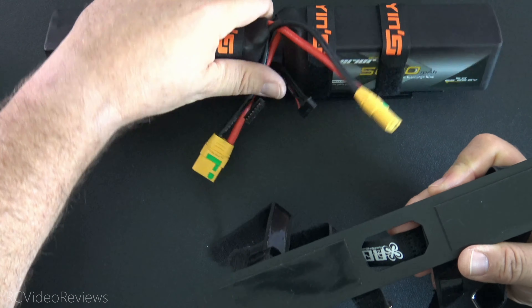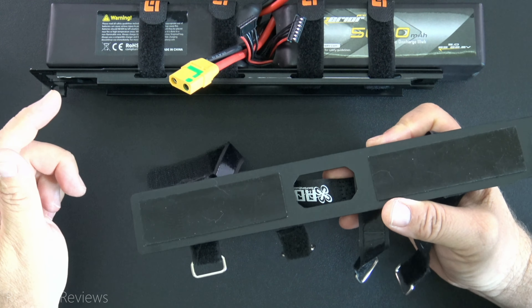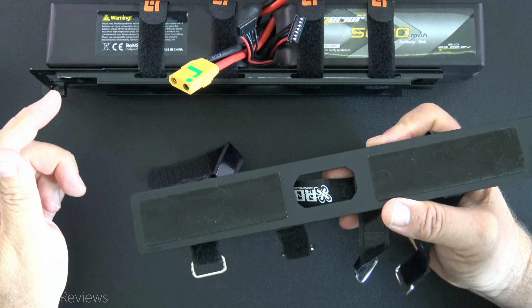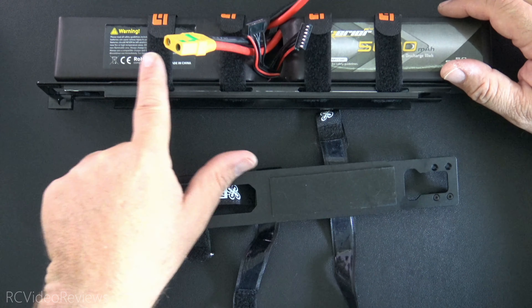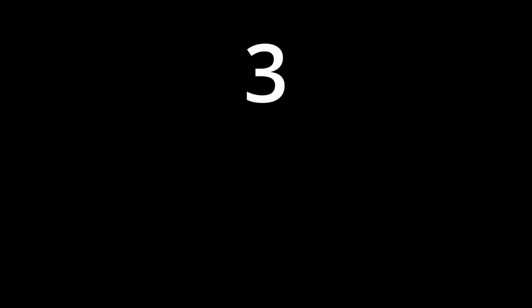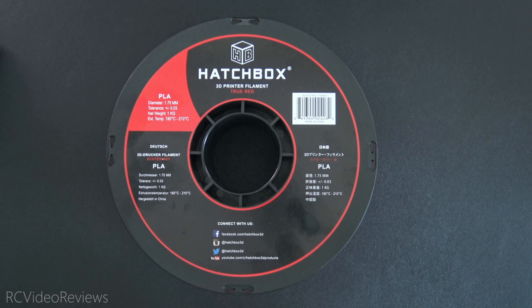Next up are battery anti-slip pads. These are made of silicone and they've got a sticky back so you can stick them to just about any surface you need. I originally got into these with quads, but I use them now on everything, including helicopter battery packs. The reason I like these instead of Velcro is because I'm not forced to put Velcro on the battery and the tray. All you need to do is put the silicone down on the surface you're mounting to, and when you put Velcro straps across that battery to cinch them down, they're not going anywhere. I use them on helicopters, airplanes, quads — pretty much everything.